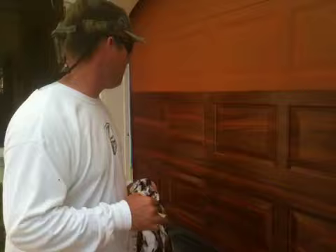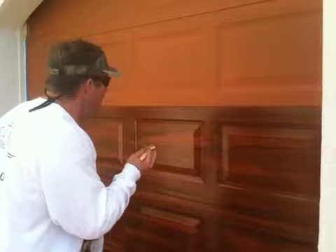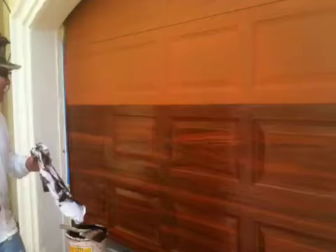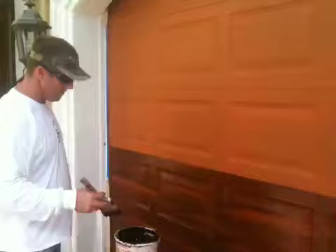Before we get to the doors, I wanted to get a glaze on the garage door because the sun's coming over here and it's going to be hard to work. So I wanted to do a couple panels before we started the video. I got the feel that I want to go with on these panels, so I'm going to do a panel right now for you. We got the little heart grain in there and I'll show you how we do it.